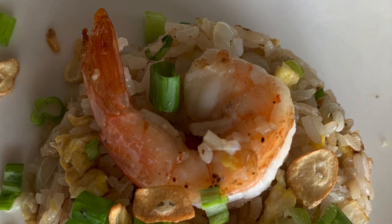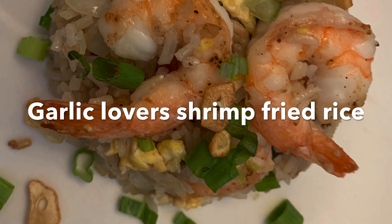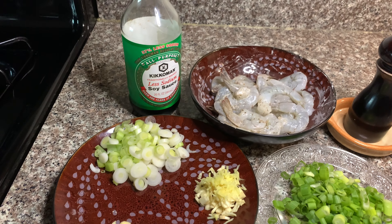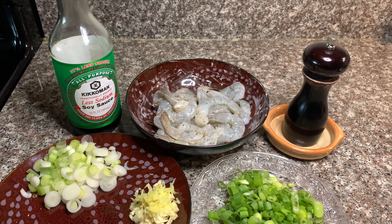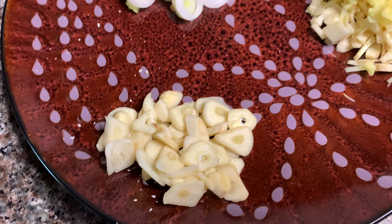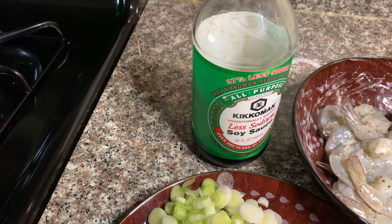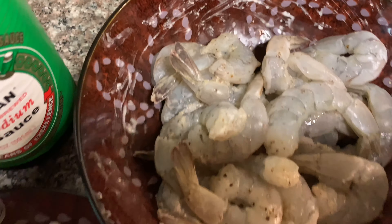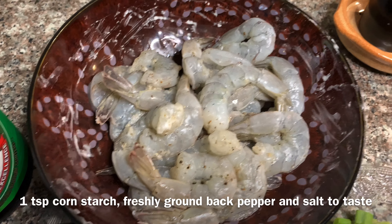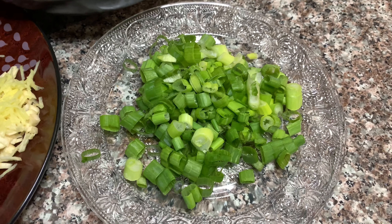Hello and welcome back to my channel. Today's recipe is flavor bomb extra garlicky shrimp fried rice with very few ingredients and very easy to make. For the recipe we will need shrimp, sliced garlic, white part of the green onions, chopped garlic, and soy sauce. I have marinated the shrimp with 1 teaspoon of cornstarch, black pepper, and salt to taste.